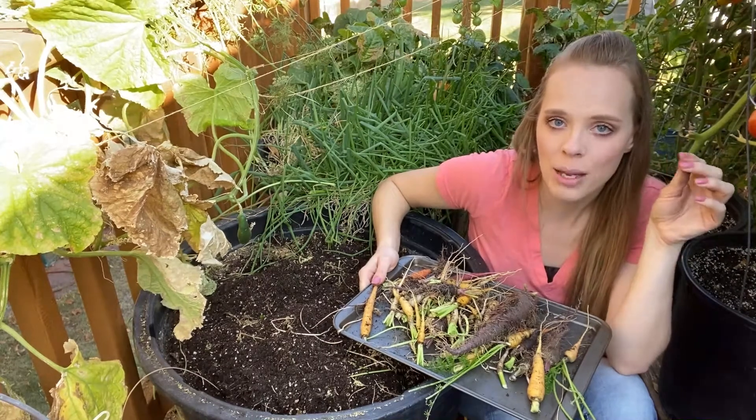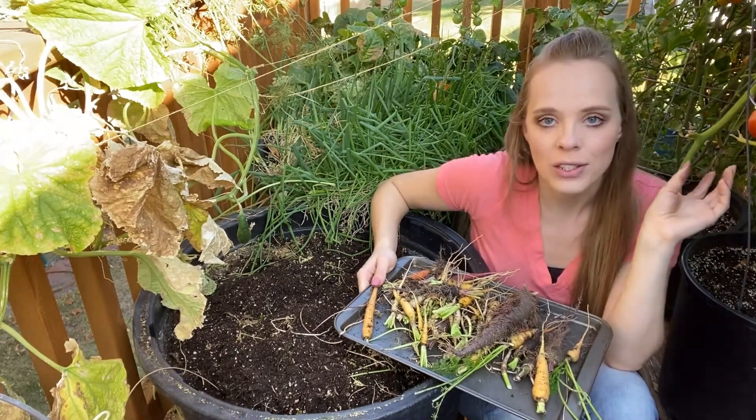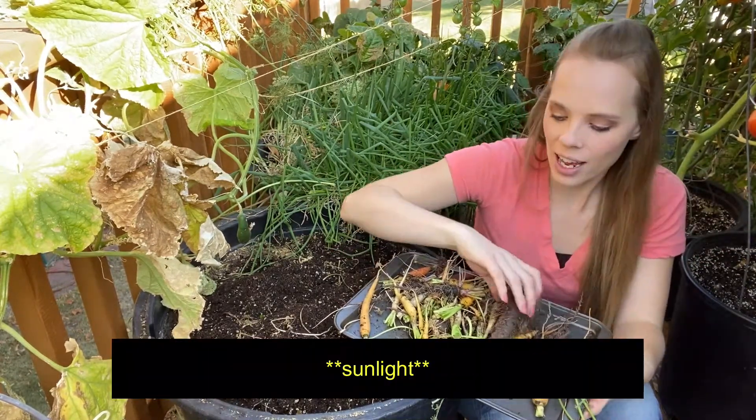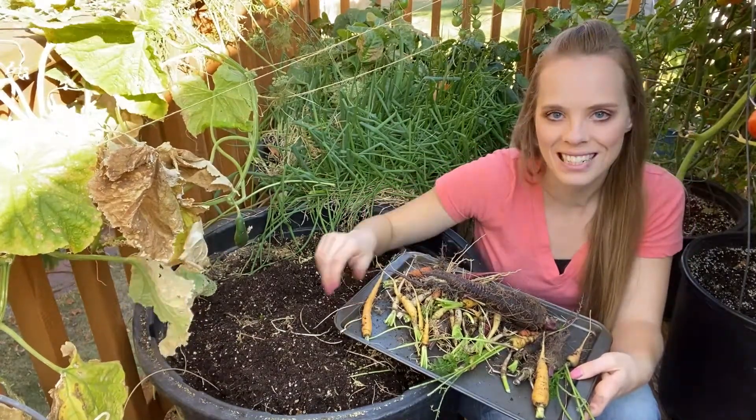I have grown carrots in big containers before and normally they've turned out great as long as you thin them and they get plenty of water and sunlight. So I don't think they got enough sunlight, but I got a few here that will work. Next I'm going to harvest my beans.